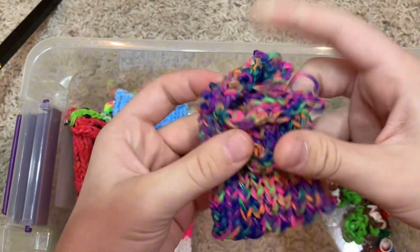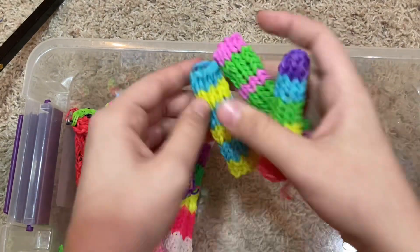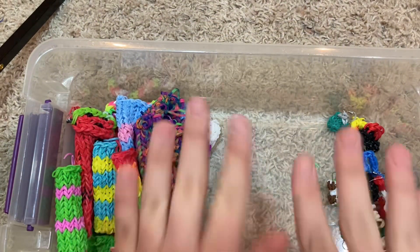An AirPods case — has a bunch of bands sticking out, but that's okay. Chapstick cases — we got this one, this one, and this rainbow one. Next category.